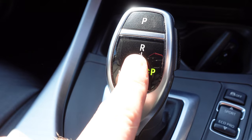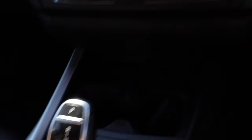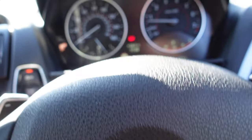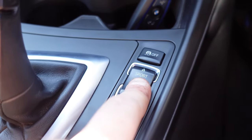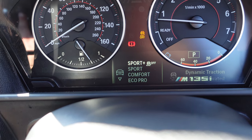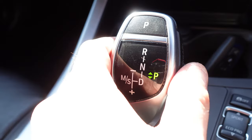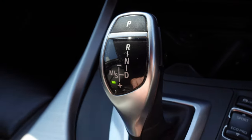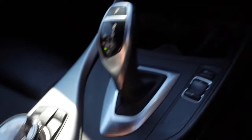So as you'll see here, we're in park. To enable launch control, the first thing is to make sure your steering wheel is completely straight. Then you're going to want to move this up to sport plus, which deactivates the DSC. Next, move it into drive, then move it over to sport, and put your handbrake down of course.